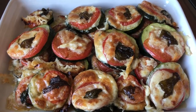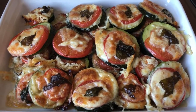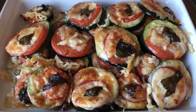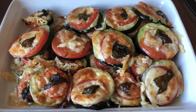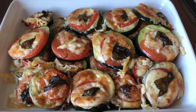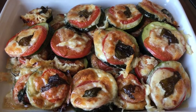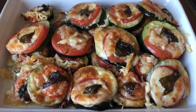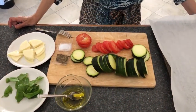Hello pretty people, welcome to Simply Delish Duo! Today we are making our zucchini tomato provolone slices with a leaf of basil on top. This is so yummy, super fast and super delish! If you like this recipe and would like to see more, please subscribe to our channel by hitting that red subscribe button below.